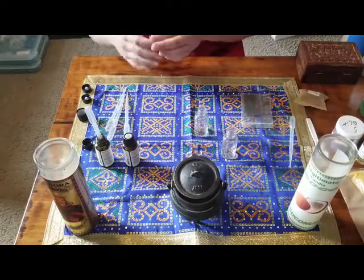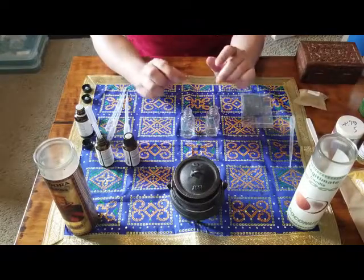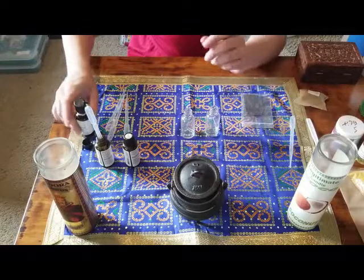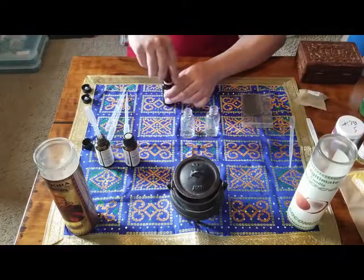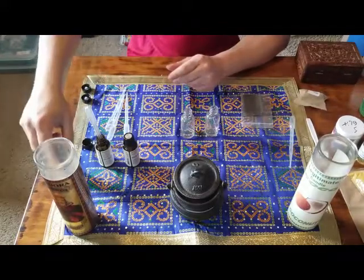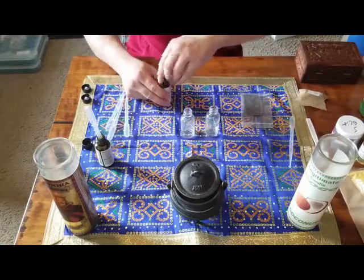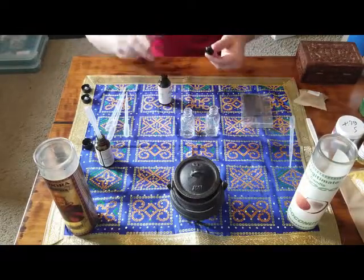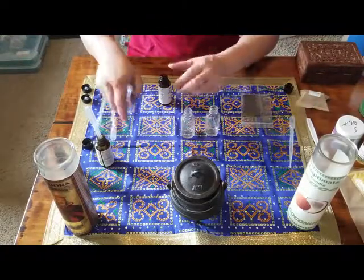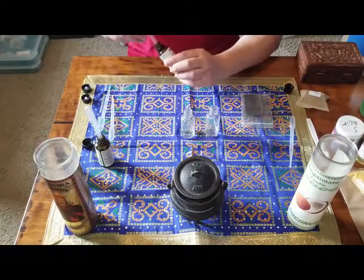It doesn't have to be exact — just go with what calls to you. I'm using 15 today because that's the number that came to me in spirit, so that's what we're using. Now in this recipe, the ones that I sell are a little bit more exact; you have to use exact measurements so that it's more consistent over time and for purchases from clients.